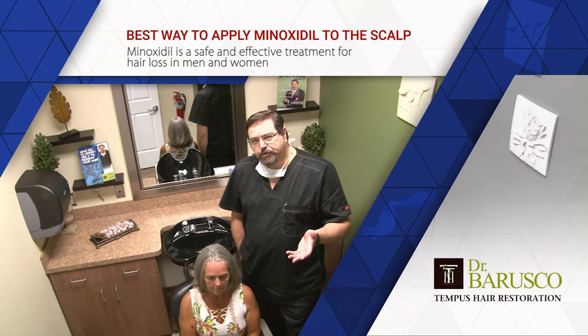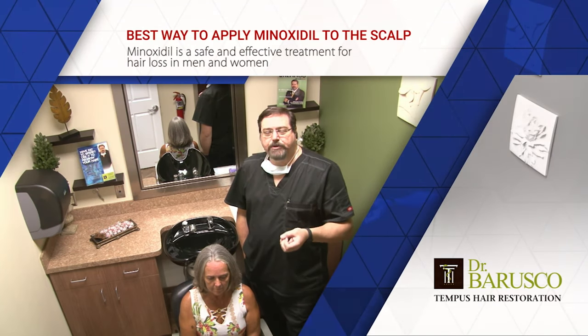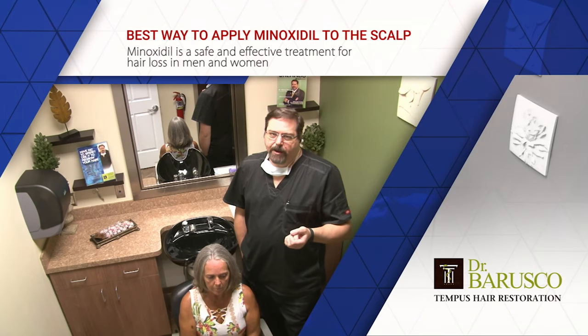Minoxidil is very effective to treat hair loss, so if you can find a way to use it that you can fit into your lifestyle and your routine, it will greatly help you.